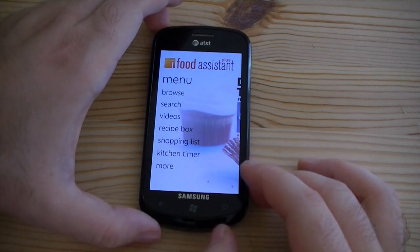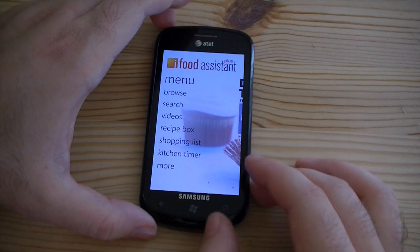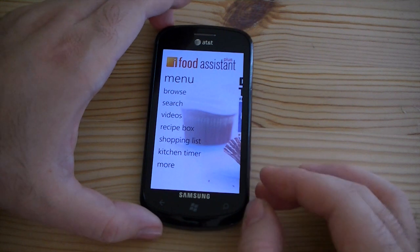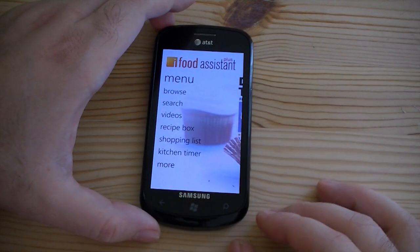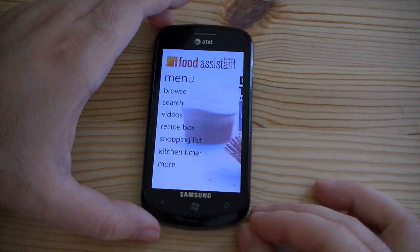So there we are, iFood Assistant Plus. Really good looking design, a lot of cool functionality, and really great with the Windows Phone 7 Metro style.